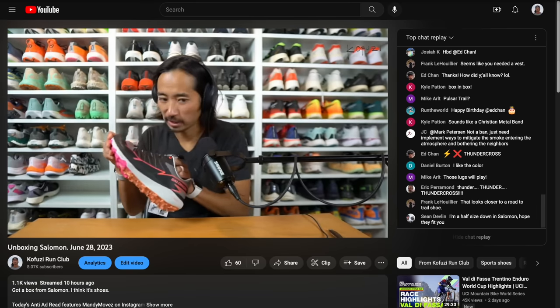Those are my thoughts on the ON CloudBoom Echo 3. Let me know in the comments if you have any questions, or better yet, stop by the live stream I do Monday through Friday right here on YouTube — I'd love to talk to you guys in the chat. Thanks so much for making it all the way to the end of this video. Hopefully you guys are staying safe out there on your runs, and I'll see you in the next one.